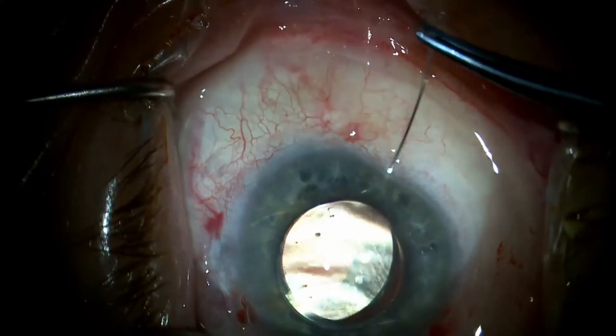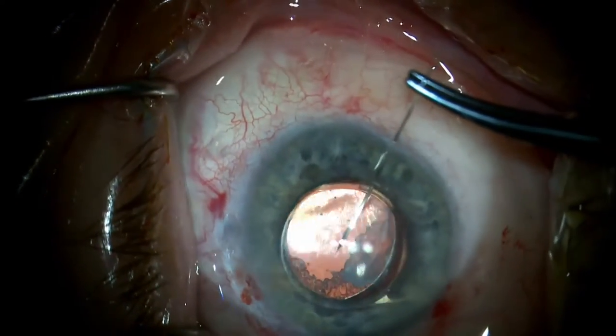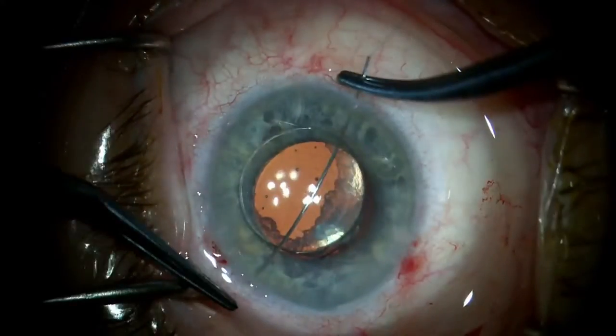A long curved trans-chamber needle, CTC-6L, is then passed through the limbus, under the optic, and then partially out through the limbus on the other side of the eye.